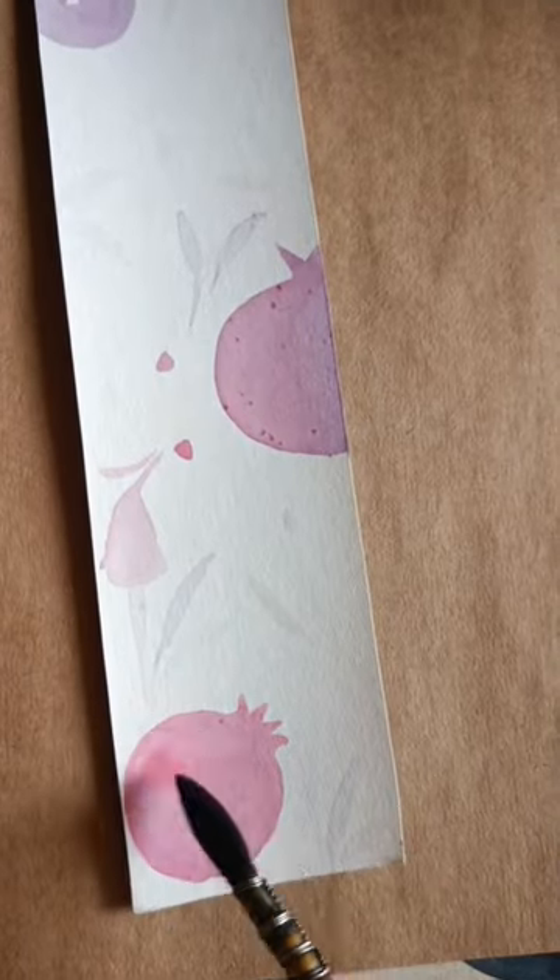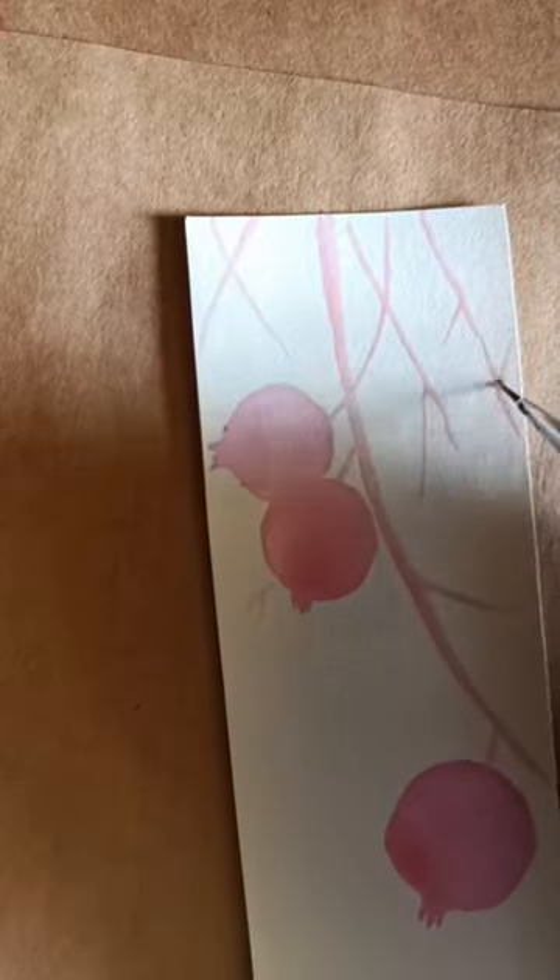It looks like diluted watercolor, but it's getting darker and the color is turning into soft purple and lavender once it dries, so I added a little bit of water to get lighter shades. It feels so light and smooth.